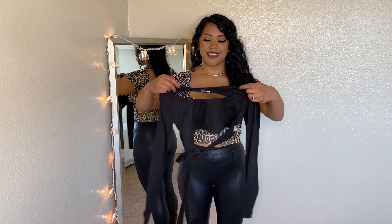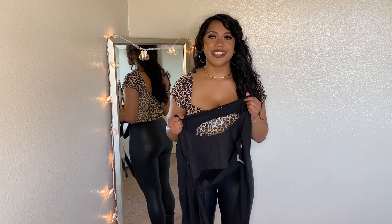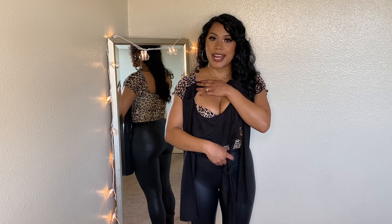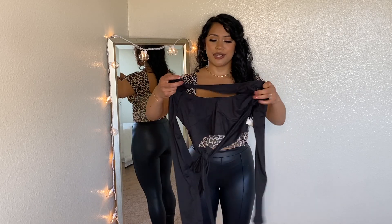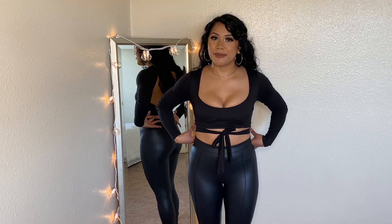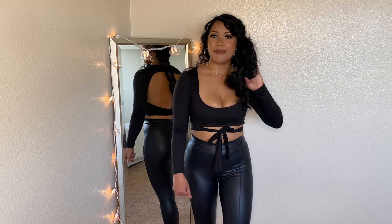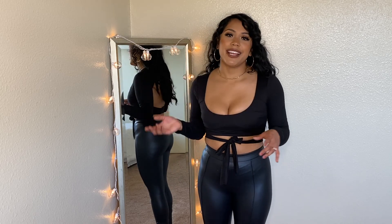Next, we have this black long sleeve top. It also has some cuffing and the material is super soft. What I find unique and cute about this top is the back — it's an open back with a tie, so you tie it in the back and get a super cute bow. I decided to tie the bow in the front instead. Super cute, definitely love this top. It's very form-fitting, very soft, and I feel very secure up top.